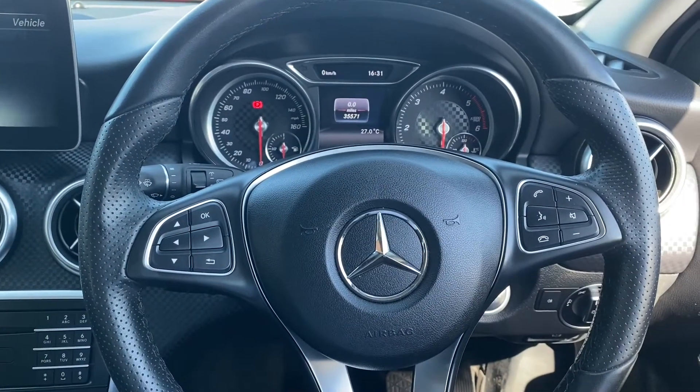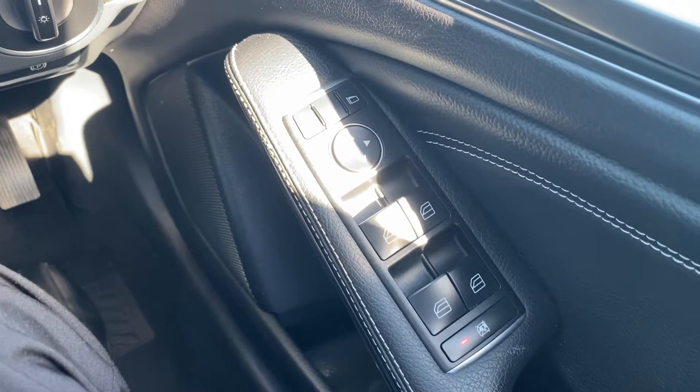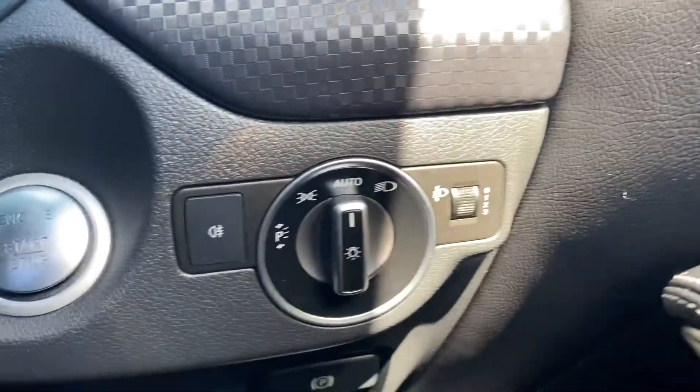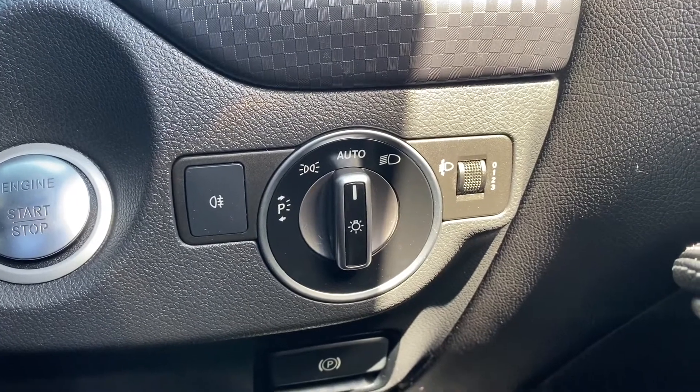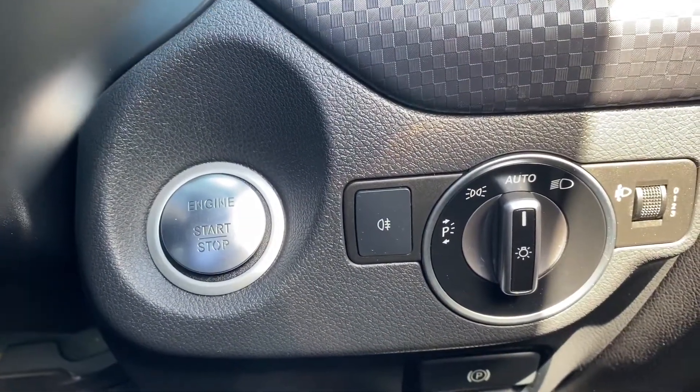Now let's have a look at the interior. On the right hand side you have the electric switches for the front and rear windows as well as the electric mirrors. Down to the right is where the automatic headlight switch will be, as well as the electric parking brake and the engine start/stop button.